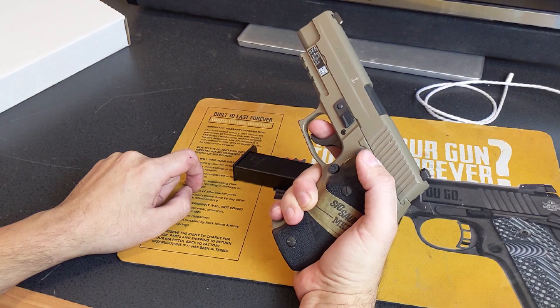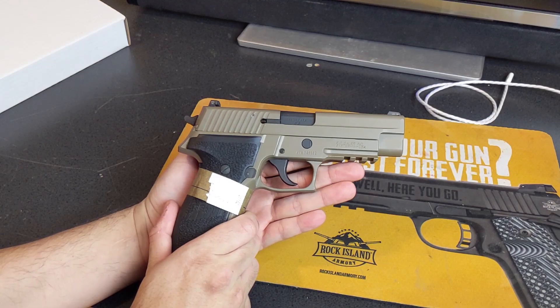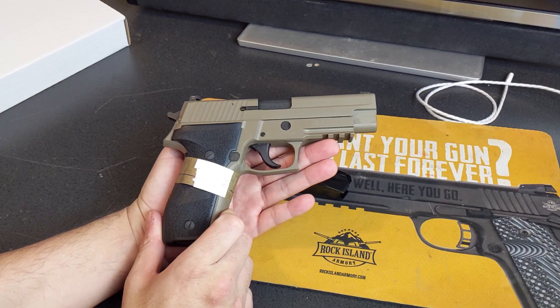This is a nitride finish. I tried to find how many of these were actually built in this color combination and I can't find it, so let's just assume this is the only one — and you should buy it from my buddy's store, Liberty Arms, in Harrisonburg, Virginia.